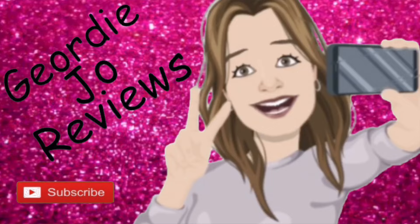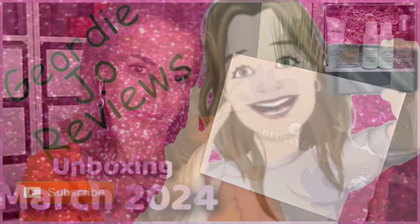Today's video is the unboxing of the March Glossy Box. Hi there guys and welcome back to my channel, or just welcome if you are new here. Today we are going to be unboxing the March Glossy Box. This is not my PR box — I haven't received my PR box yet. This is the box that I pay for.